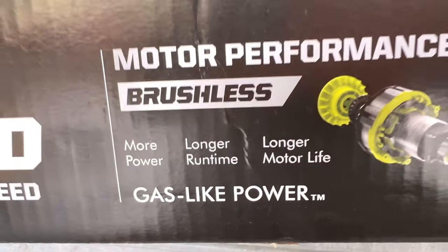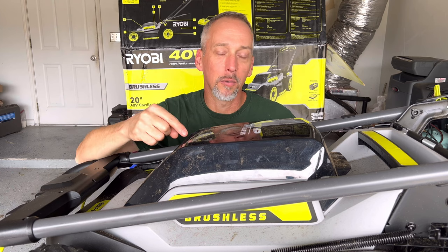Overall, owning this mower for less than a week has been a lesson in frustration and disappointment. You look at the box and it says 'gas-like performance' right there on the box, but it is completely misleading. It is not gas-like — it's not even close. In my opinion, at least this one is not ready for prime time. This is a toy, nothing more.